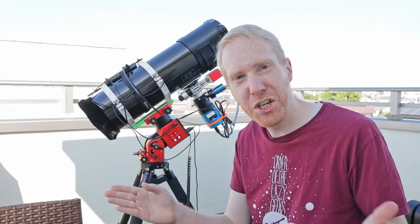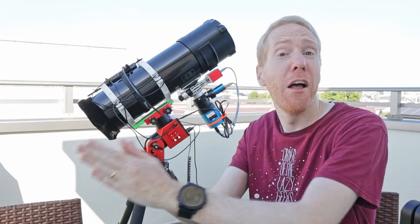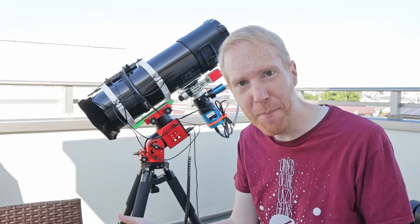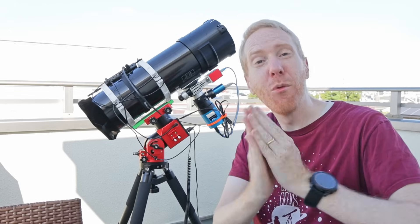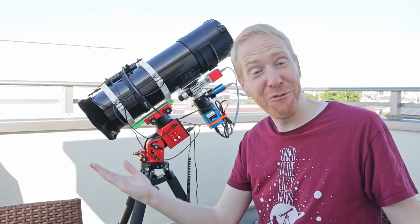That's really all I wanted to mention about the potential issues you could have with off-axis guiders, as well as the solutions to hopefully fix them. I hope this was useful. As always, thank you so much for watching, don't forget to look up at the stars whenever you can, and I'll see you next time.